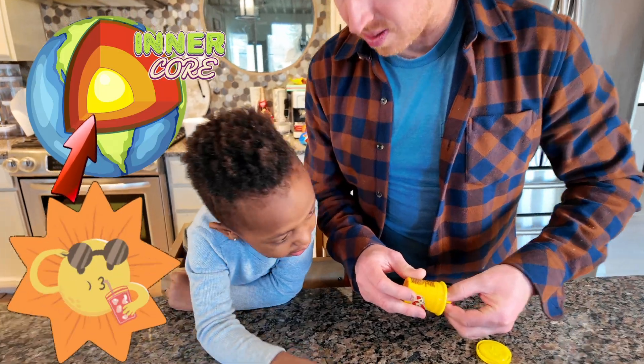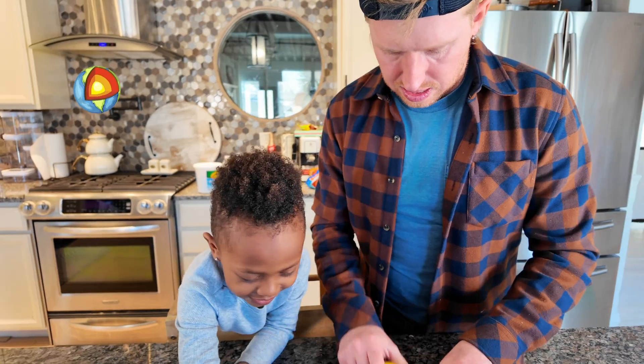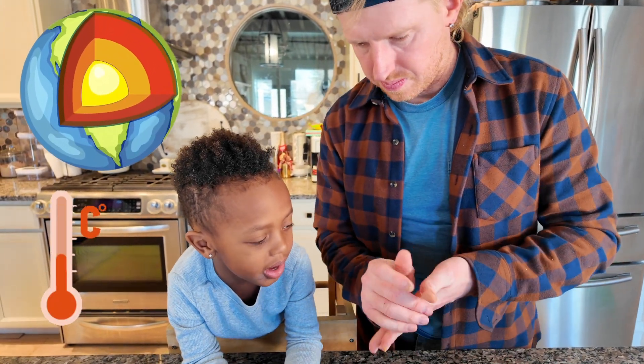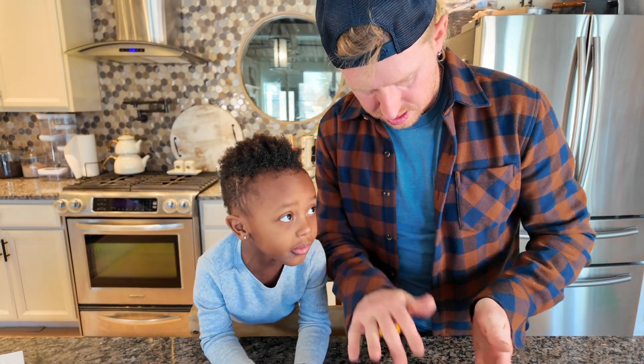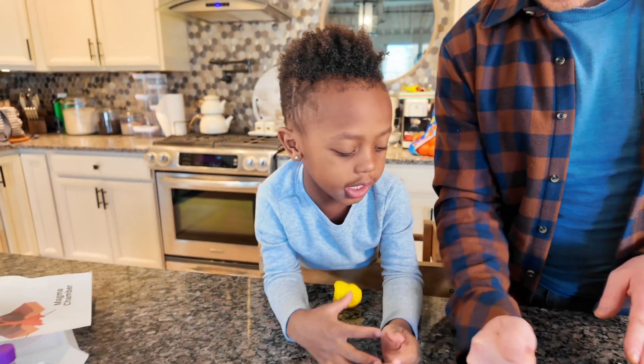The inner core is as hot as the Sun — I'm not crazy! No, it's not crazy. The deeper you go, the hotter it gets. If you go all the way down it's very hot. Dad's going to be making the outer core.